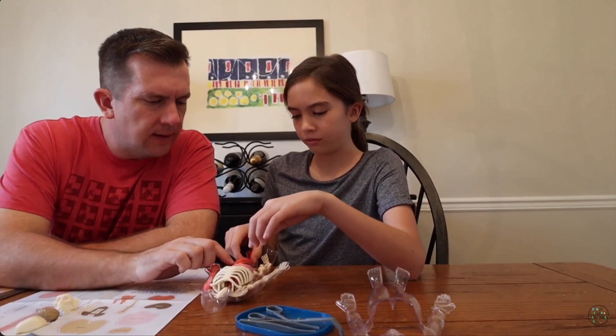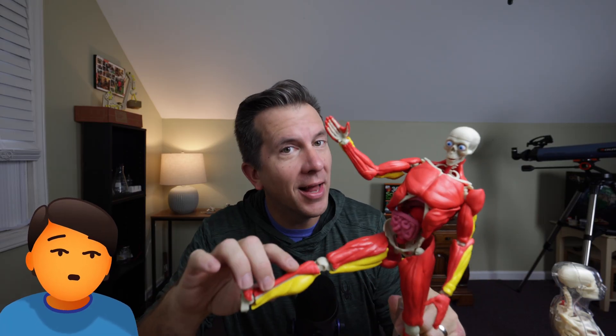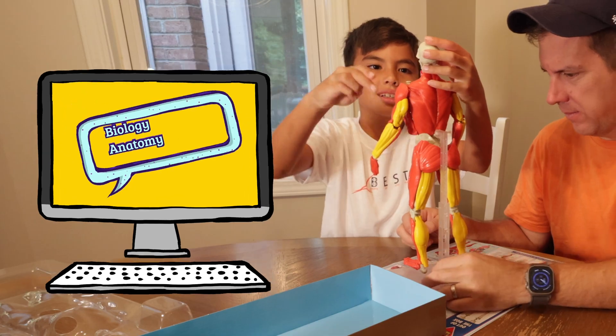If you saw my video from last year where I reviewed the Squishy Human Body product, then you know I was a fan of it for several reasons. So now it's time to see if the additional features on the Interactive Human Body can give it a leg up on the competition, because having an anatomy model like this to help supplement all your homeschooling biology, physiology, and human anatomy lessons is, of course, a no-brainer.